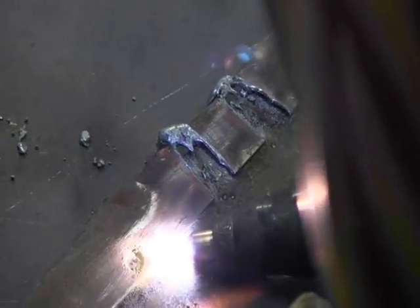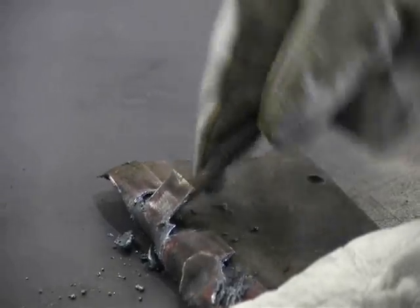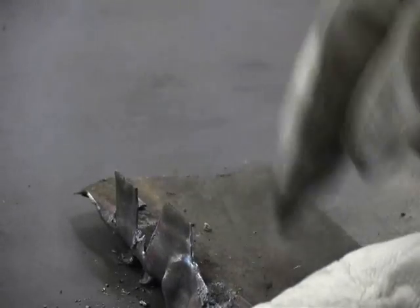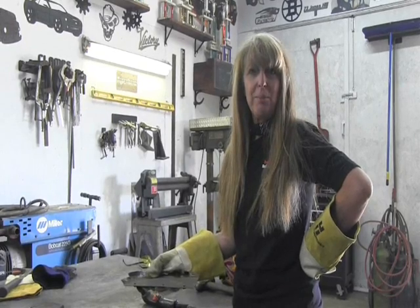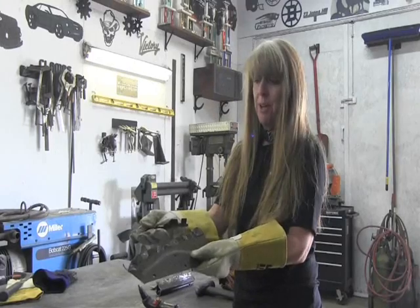I've just got to do the rest of them, so let's go. And now all we've got to do is put something like a chisel or a seam buster on there. There we go. I gouged out the rest of the spot welds and then used the chisel to just bust through the seams here, separating the two pieces of metal.